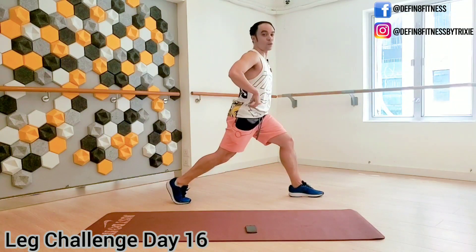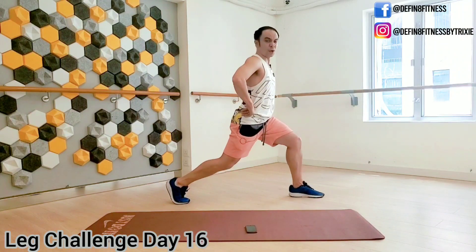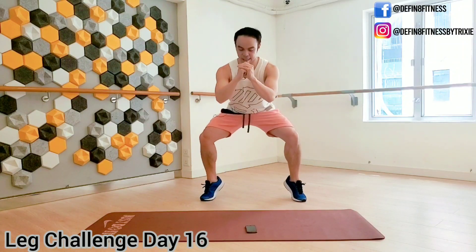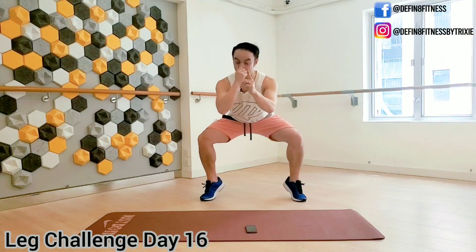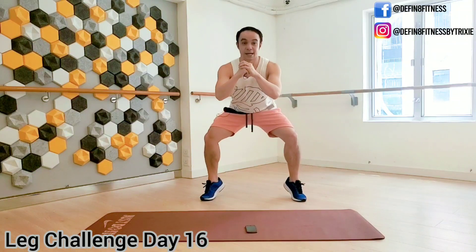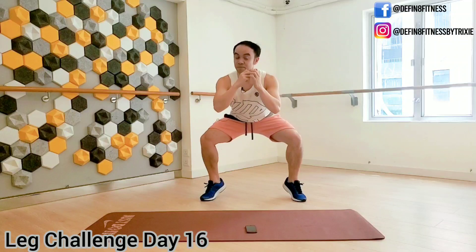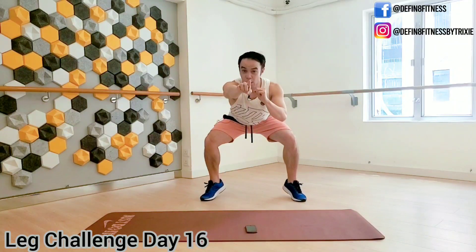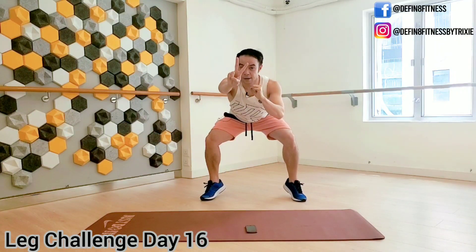Nearly done, guys — five seconds and one more move left. Heels up — squat pulse here. Heels up or down, whatever you need. Do what you can; it's your last one, and then we're going to call it a day — a day of legs. Ten seconds, guys. Nearly done. Now hold it, don't move — hold the squat, hold it.